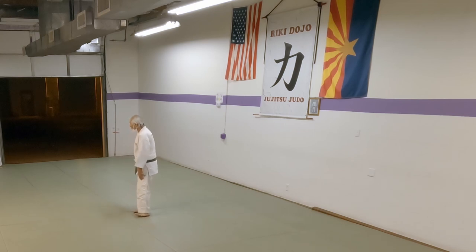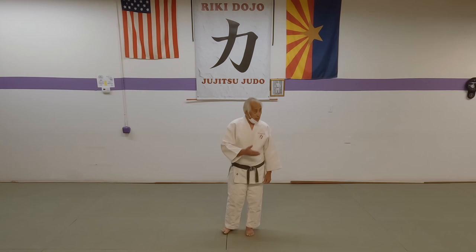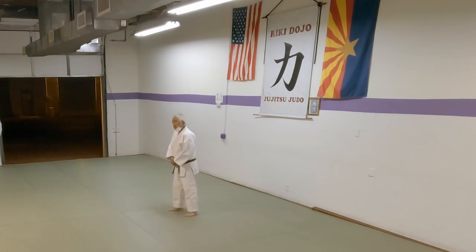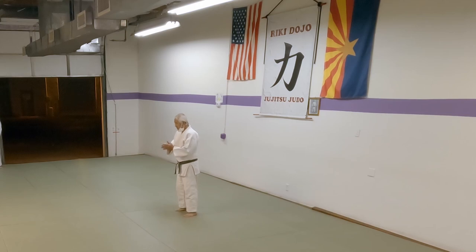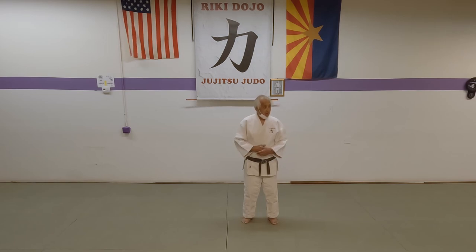Using the correct terminology is very important. As you grow through Judo, and especially as you pass on your knowledge to others, you want to pass on the knowledge of using the entire name of the technique, not just part of the name.